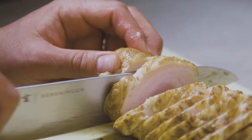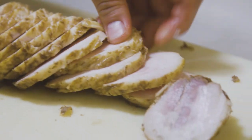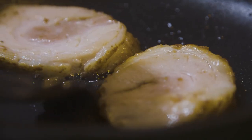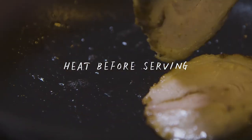Look at that chashu — looking good! I was able to make about 12 slices with a little extra on the side, enough for six bowls. Before you serve it in a bowl of ramen, you want to warm it up since it's cold — just heat it up, it's already cooked.